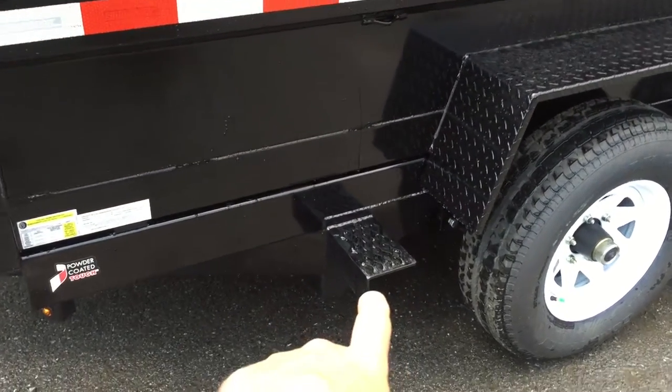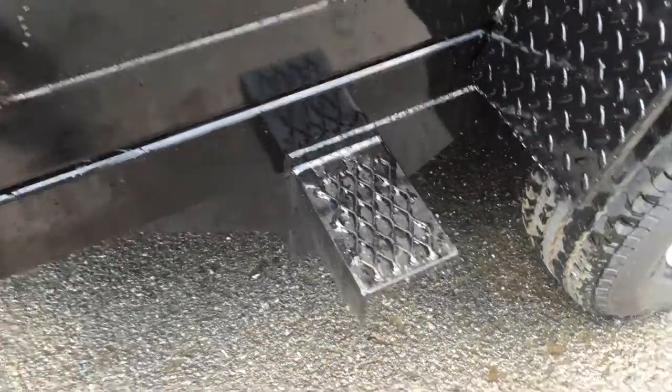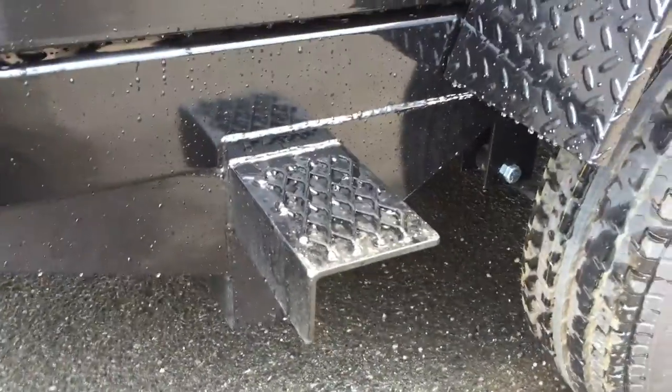You'll also notice they do a side step with expanded mesh, which makes it easy to step up into the bed without having to worry about slipping off.